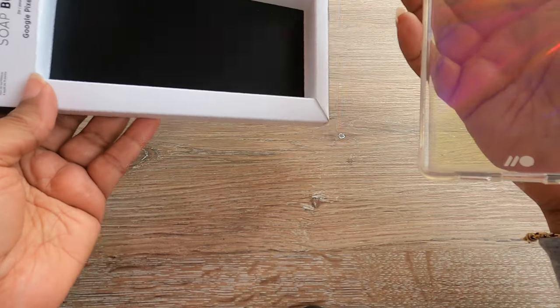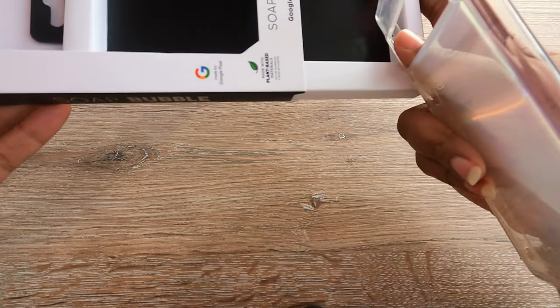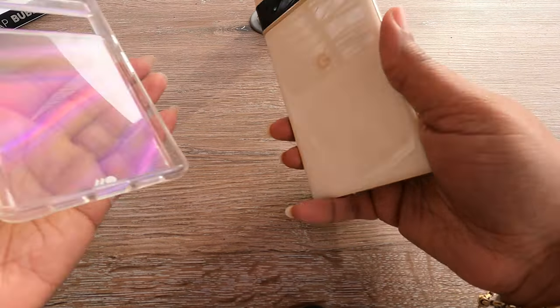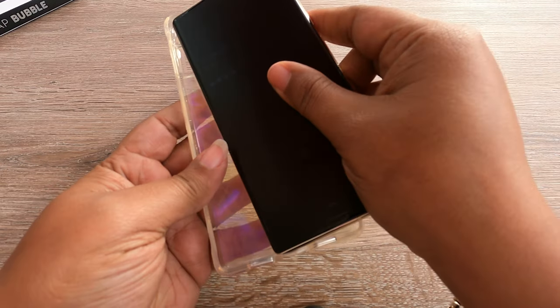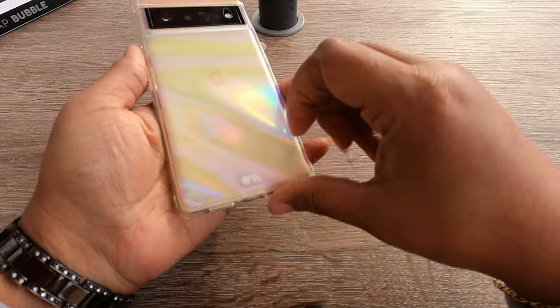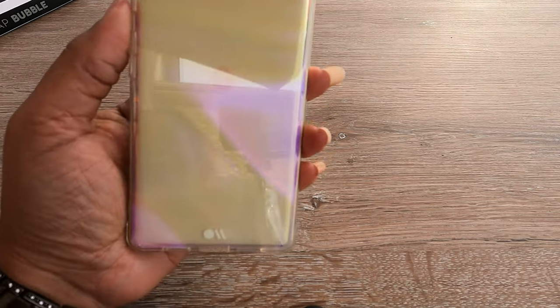It slides right out of the packaging — it's a one-piece case, unlike the case I just removed from the phone. So we're going to take our phone and stick it in the Soap Bubble case and see if we like the effect.